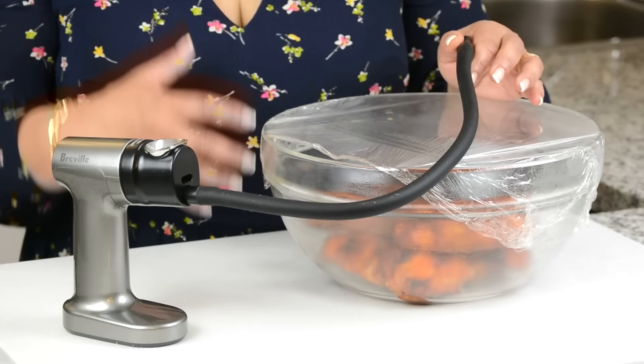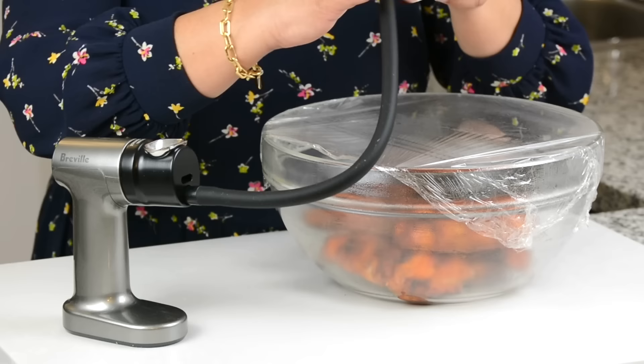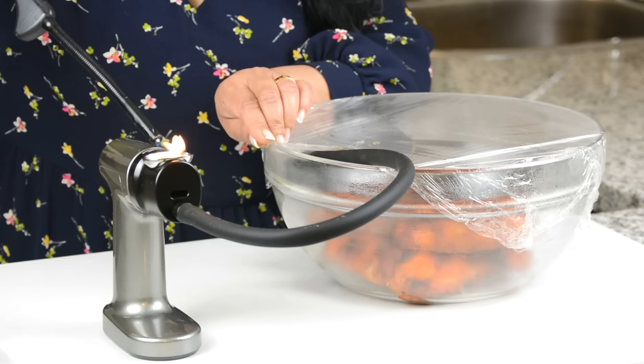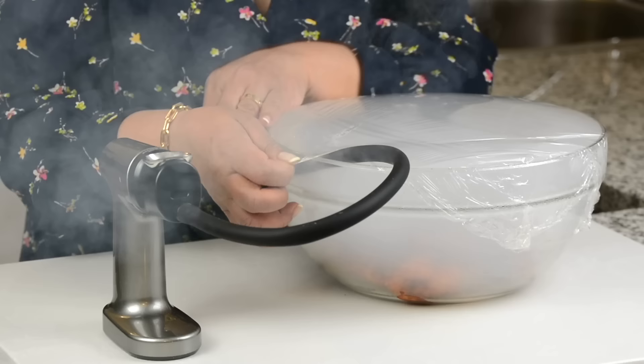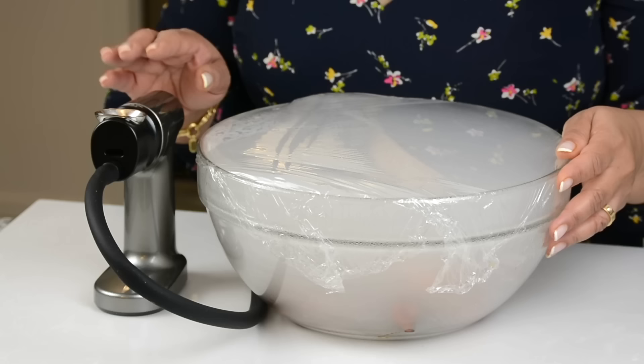To get the chicken that lovely tandoori flavor, you could either go in by burning a coal and putting it into the chicken to get that smoky tandoori flavor, or you could use a smoker like I'm doing today. So we're just going to put this part of the machine into the bowl and we're going to light up the wood chips. Cover it up just for a little while so that the chicken absorbs that smoke flavor. If you're interested in getting a smoke machine like this, I'll leave the link in the description box below.